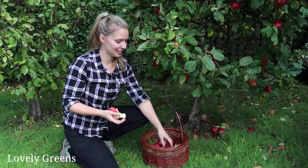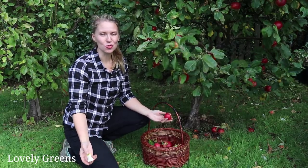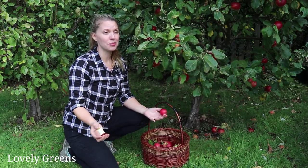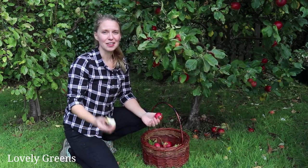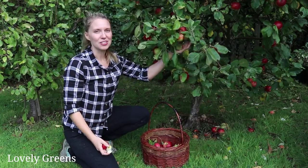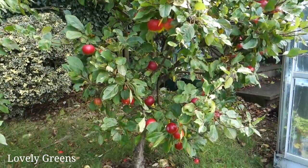I asked on social media what kind of apple tree I have, and I'm pleased to say we've narrowed it down — I have a Discovery apple tree, and I've wanted one for some time. I tasted a Discovery apple around 2014 and remember it being really sweet with a slight tart aftertaste, and that's exactly what this is. It seems I've lucked out because I've inherited a Discovery apple tree with this new house, and it's a good producer. This is going to be cherished not only this year but in the years to come.